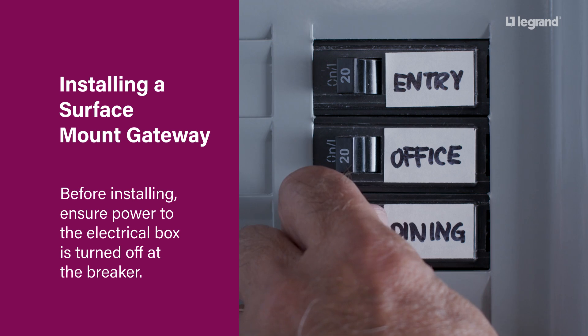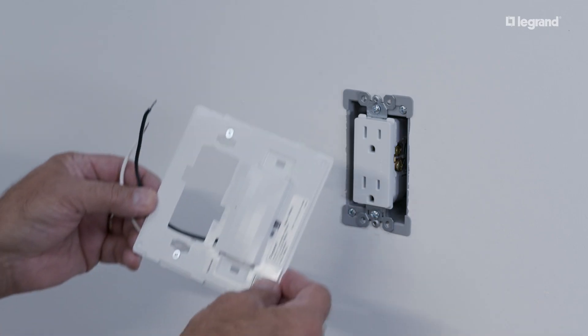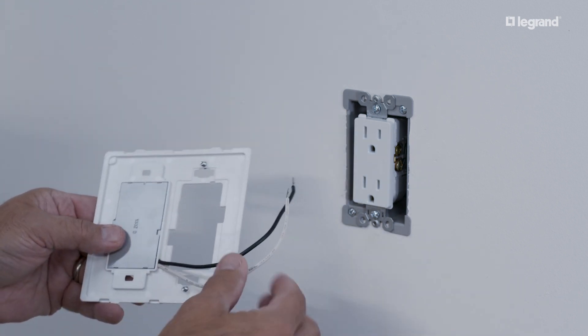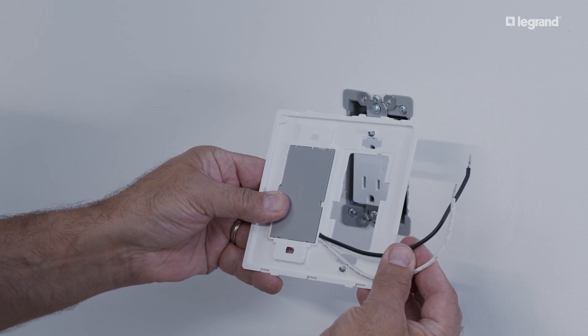Before installing, ensure power to the electrical box is turned off at the breaker. The smart surface mount gateway is designed to be wired alongside an existing one-gang device, like an outlet or switch, ideal for retrofitting existing home installations.